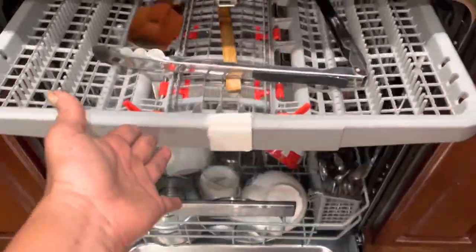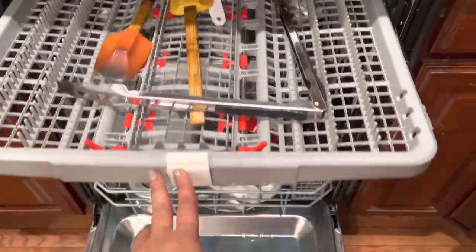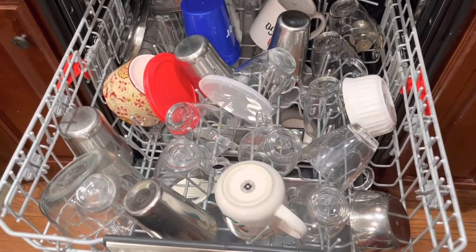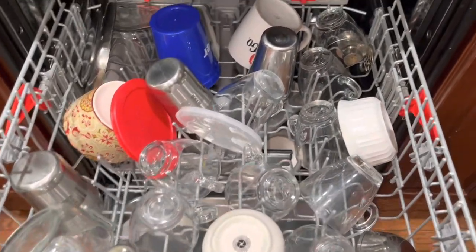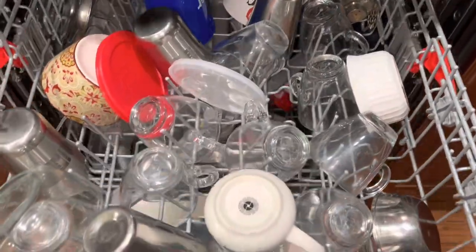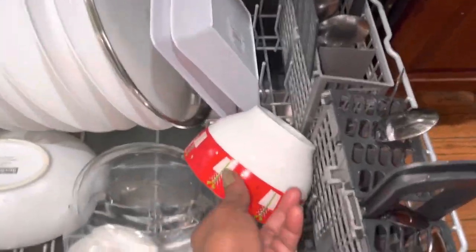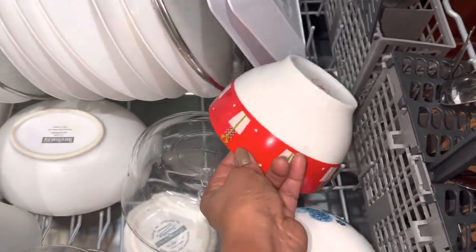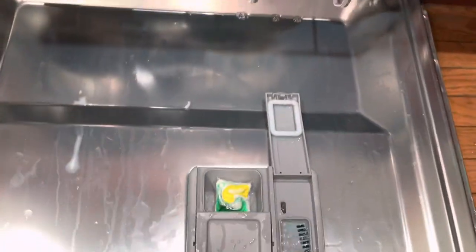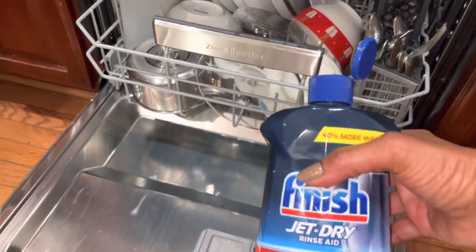I have 3 racks in this one, and 3 racks. I am going to show you how to make a plate and a cereal bowl.